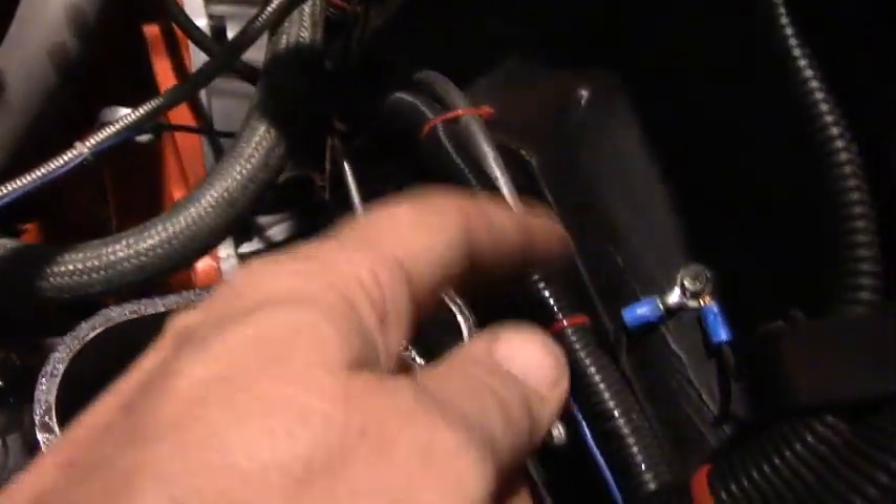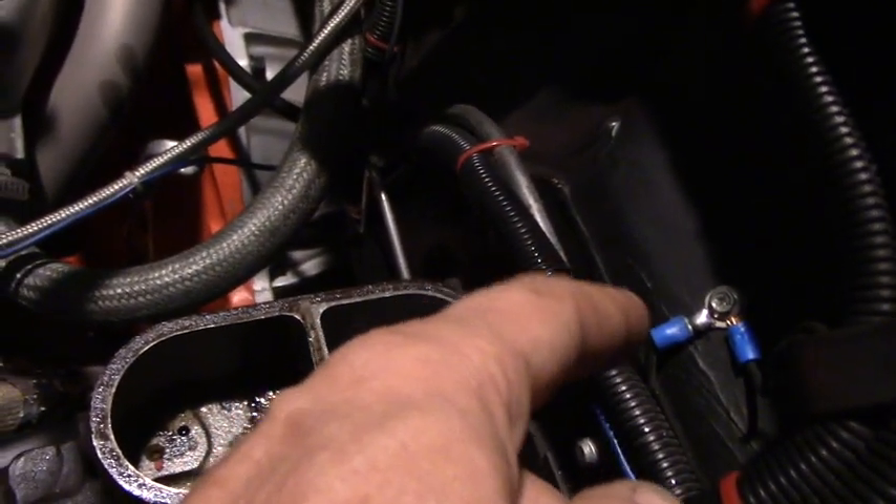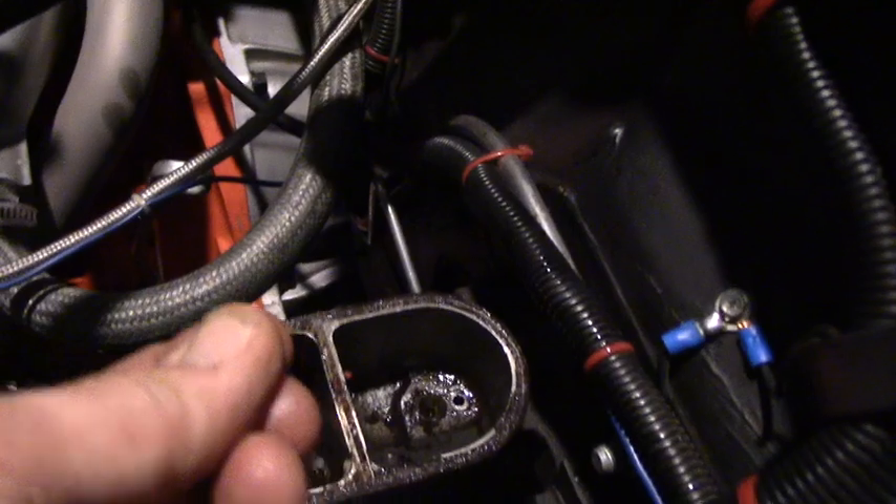Up underneath the dashboard, near the pedals, there's a little clip right behind the brake pedal. You undo the clip, just pull on it, it comes off. There's a little rod — you just push the clip off and then pull it to the side and it comes right off the pedal.